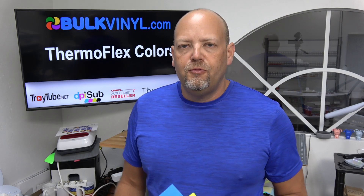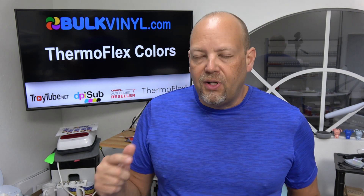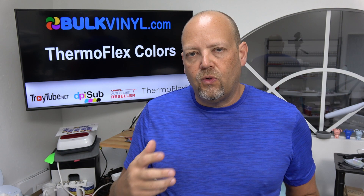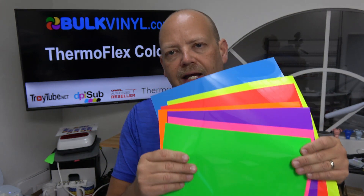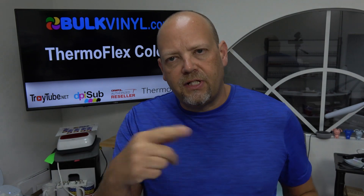Hey folks, I'm Troy and you're watching Troy Tube. This is our last video in the Thermoflex color review, comparing those to Oracle 651 — specifically Oracle 6510 colors, the fluorescents, which are a cast vinyl. We're going to take a look at the Thermoflex Plus neons and compare those and see how they look, so stick around.